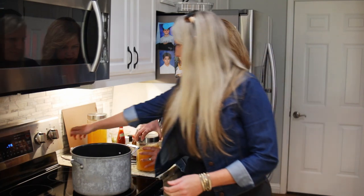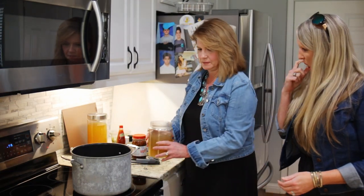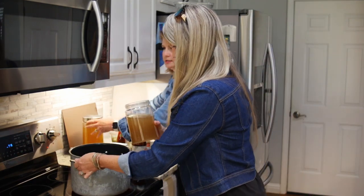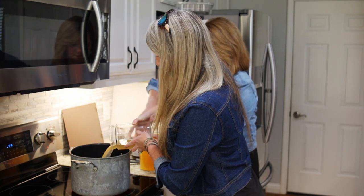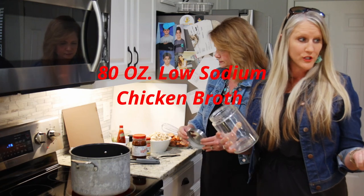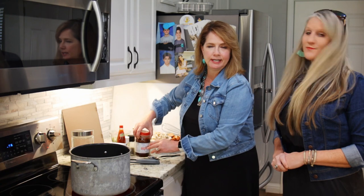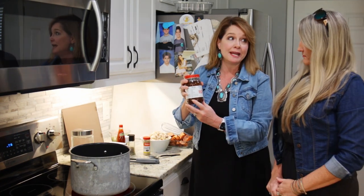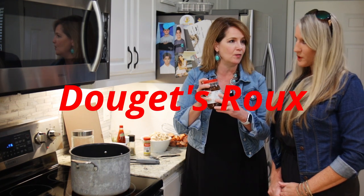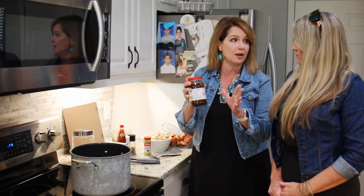Turn on your burner and get that on high. We're going to pour in two cartons of chicken broth — low sodium. We used one 48-ounce and one 32-ounce of the low sodium chicken broth. Now for our secret ingredient: this is Doge's Root. This is made in Beaumont, Texas. A lot of people from that area stock up on this stuff because this cuts out a lot of work.